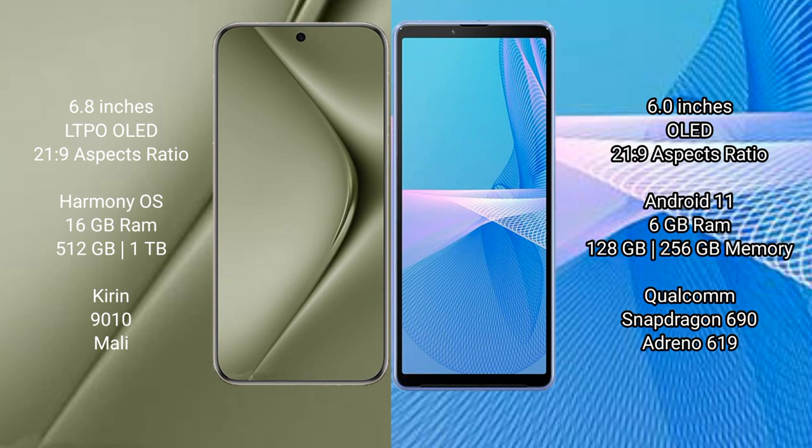Huawei Pura 70 Ultra comes with 16GB RAM and 512GB to 1TB internal storage, with a Kirin 9010 processor and XMALI GPU. Sony Xperia 10 Mark III comes with 6GB RAM and 128GB to 256GB internal storage, with a Qualcomm Snapdragon 690 processor and Adreno 619 GPU.